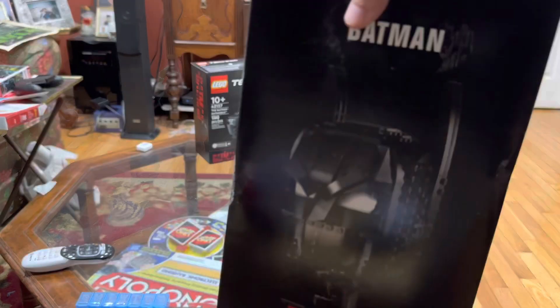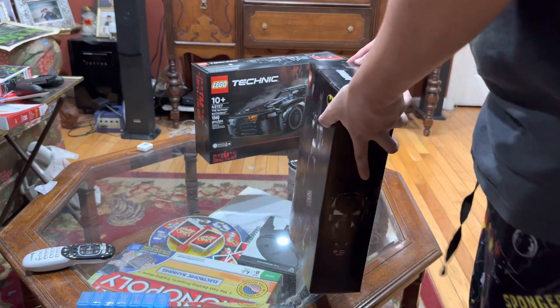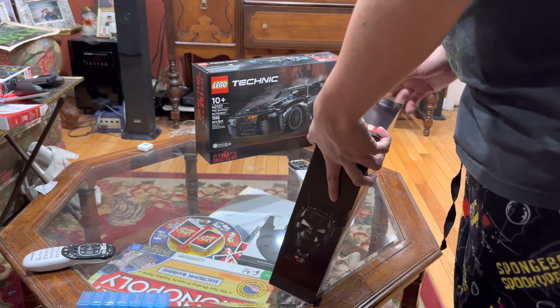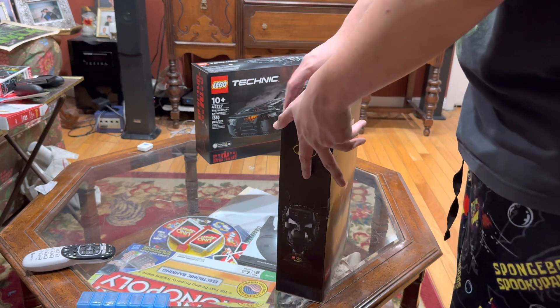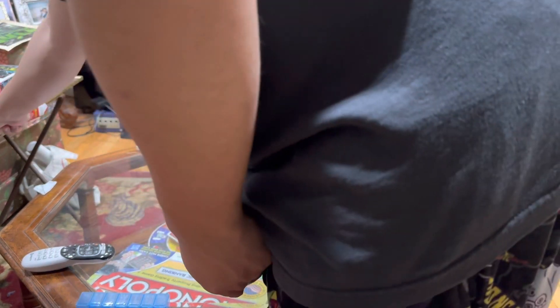I'm going to do an unboxing of this thing so I can show you what the pieces are like. I'm going to need scissors, unless I can just open it another way.